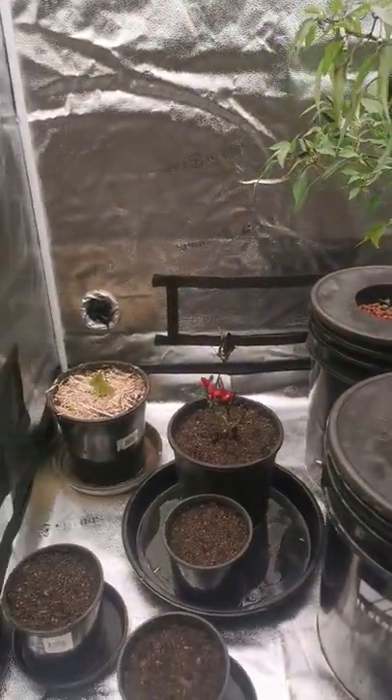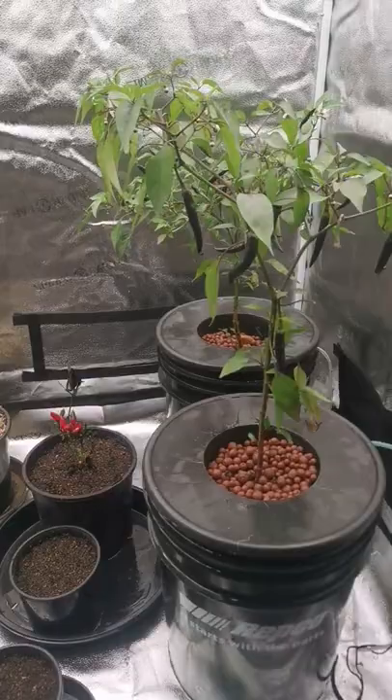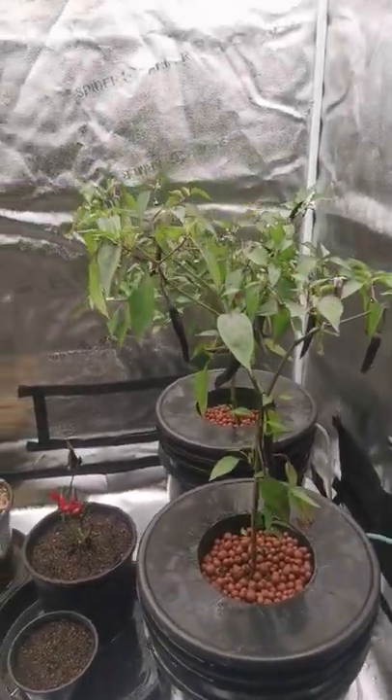We're going to do some really cool things in this tent with automation — Raspberry Pi or ESP8266 — so stay tuned.